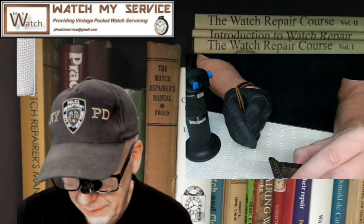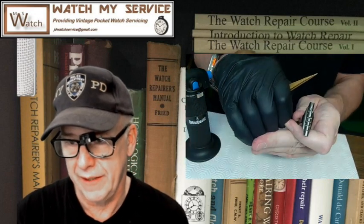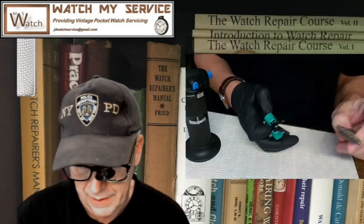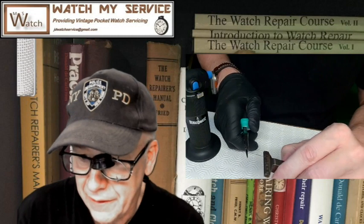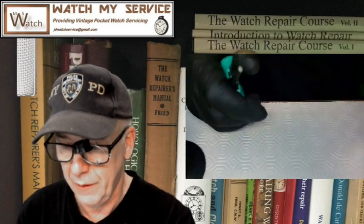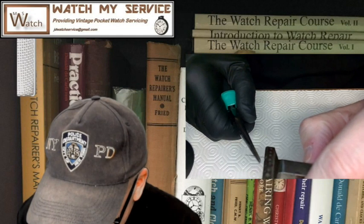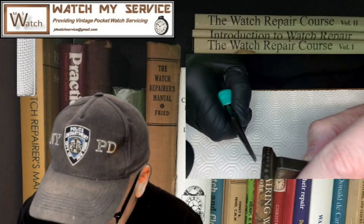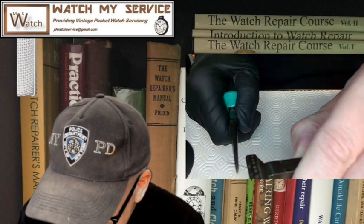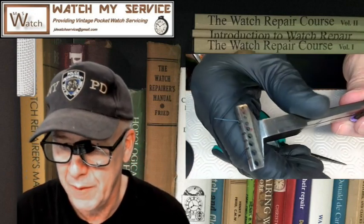I'm going to bend this hand sideways — not the easy flat way. The flat direction is really easy to bend; the sideways direction is where you might break it. So I'm going to do that and then try to bend it back. Grab the hand like this, and a one-time bend shouldn't be too bad. There — look at that bend. I'll take it out just to show you the bend.